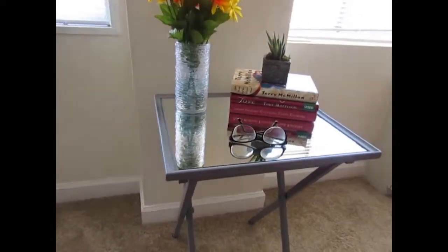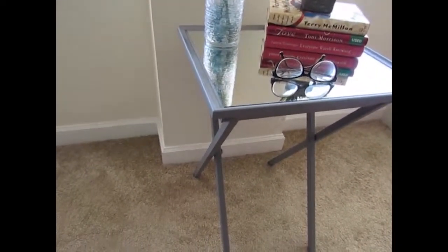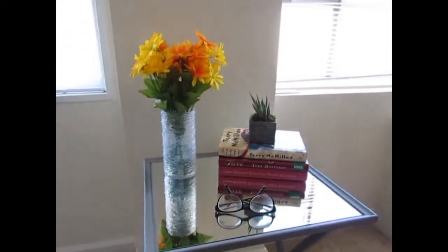And there you have it! Your glam side table made from a TV tray. And the best part about it is that it folds up if you need to make room for guests.